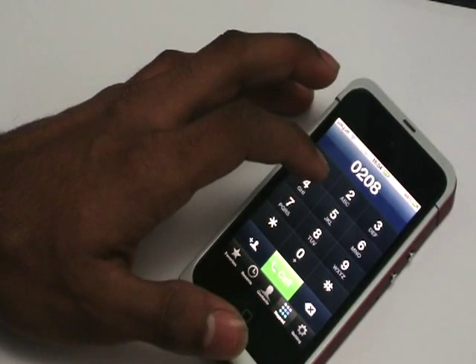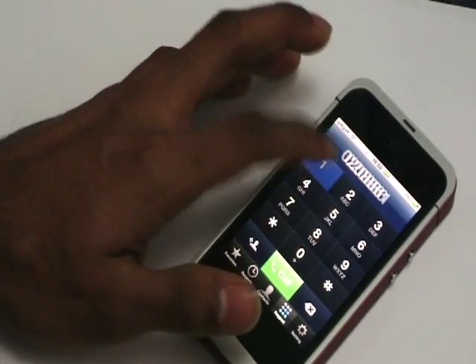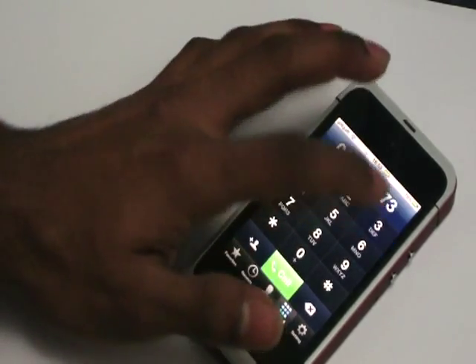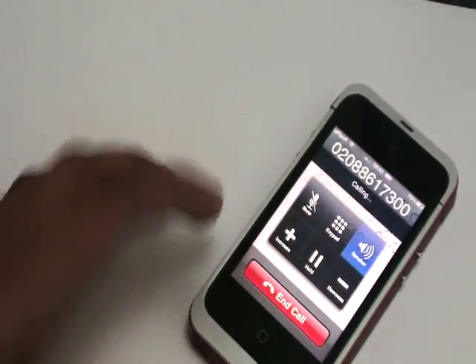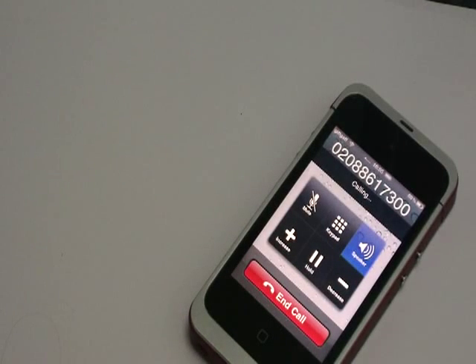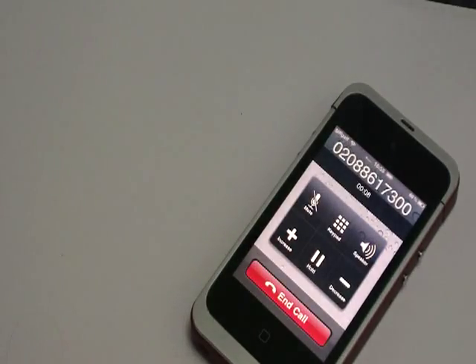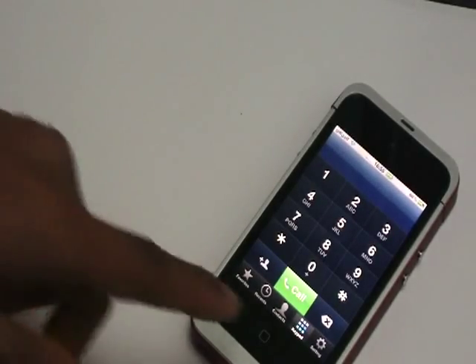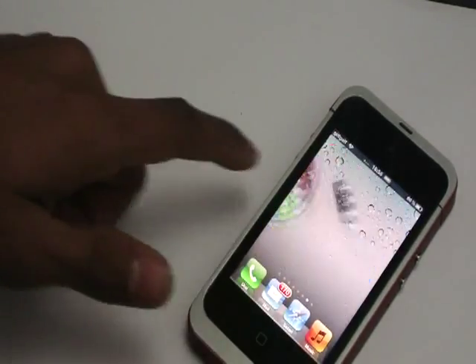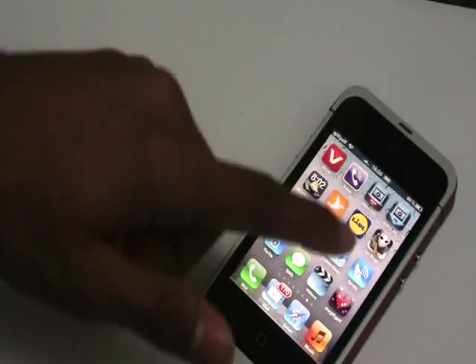I'm just gonna call someone random. There you go — it does really work! You can call your mates, call basically everyone like a normal phone. You can also send texts and everything else you'd want to do.